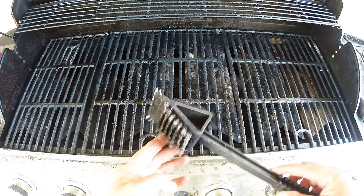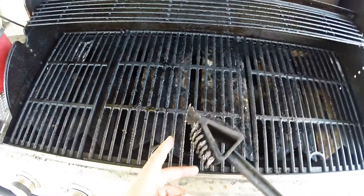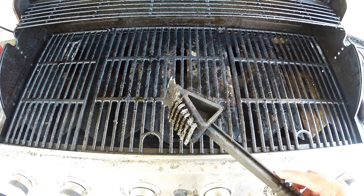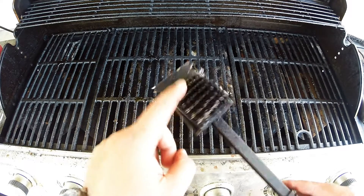I find what works best for me is I have an old grill cleaning brush where a lot of the bristles have worn down. It's in pretty bad shape for actually cleaning the grill surface itself, but it works really well for cleaning the heat deflectors.